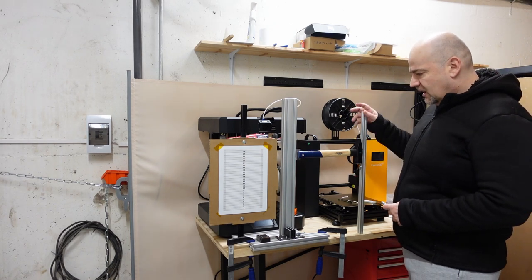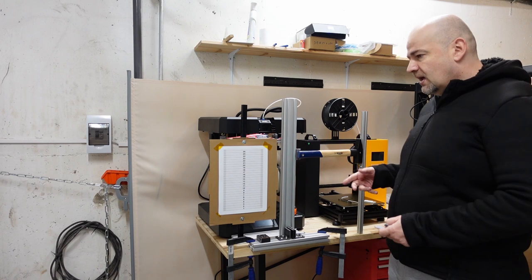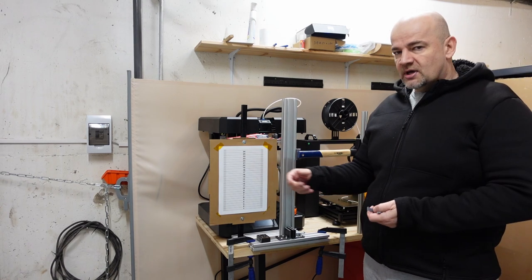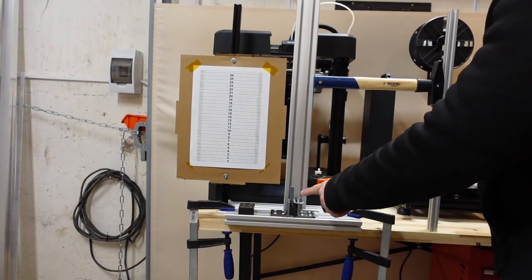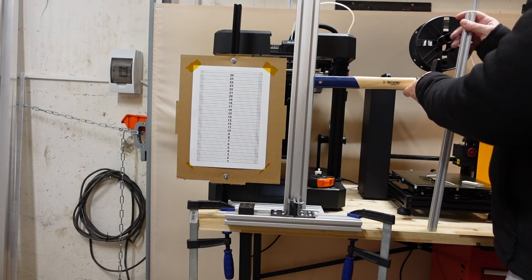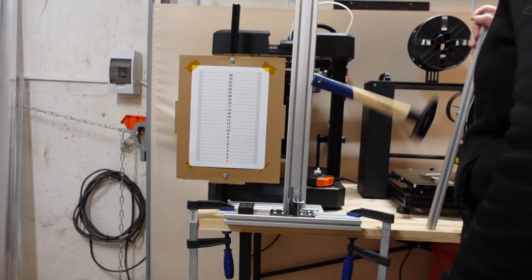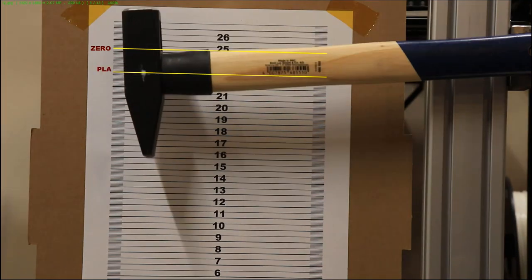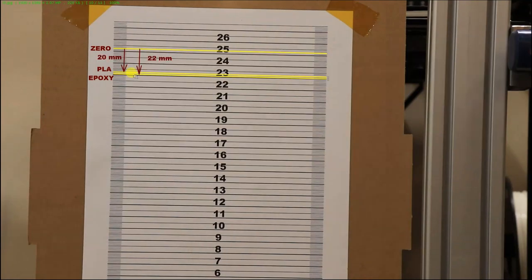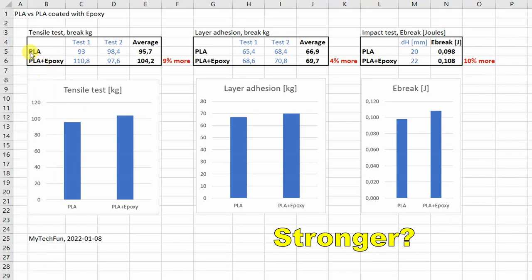I have a half-kilogram hammer that will swing to the other side. After breaking the test specimen it will swing to a slightly lower position than the starting one. From the difference in potential energy I can calculate how much energy is used for breaking the test specimens. The difference in height between PLA and epoxy-coated is approximately 2mm. Using this equation I can calculate the breaking energy — the results show the difference is between 4 and 10%.